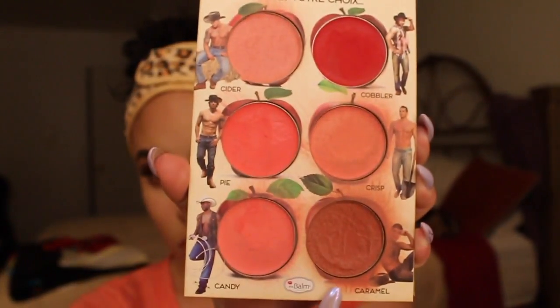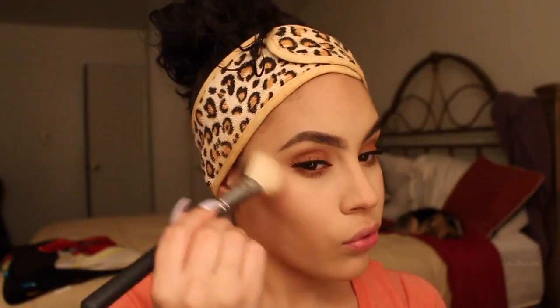The blush I'm using today is a cream blush from the How About Them Apples palette called Caramel. And I'm just going to use my Sedona Lace angled brush and put that all over my cheekbone.